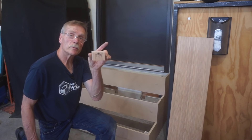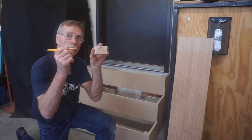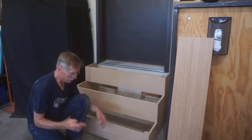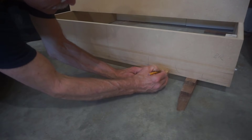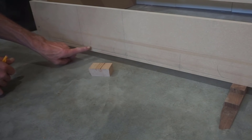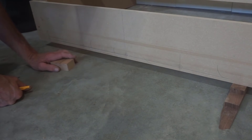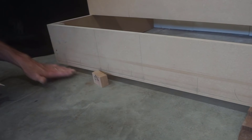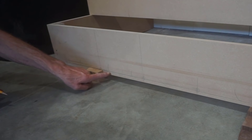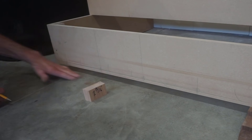I cut a hardwood block exactly one and thirteen-sixteenths inches high with the miter saw and use a Sharp Writer pencil to scribe the stair box. I put small tails on the scribe line so I know which one it is, since there's another pencil line already on the wood. The block follows the gradual transition in the floor, transferring that mark directly to the bottom riser — and once this is cut, I'll have an airtight fit to the floor.